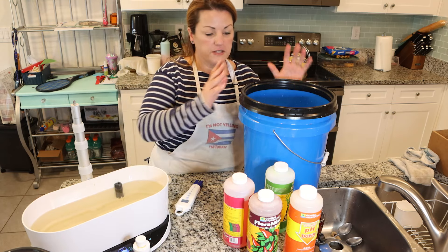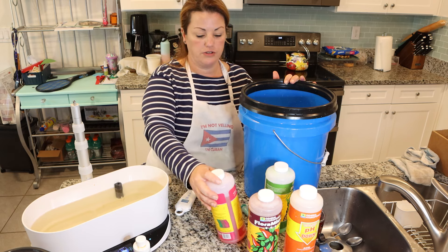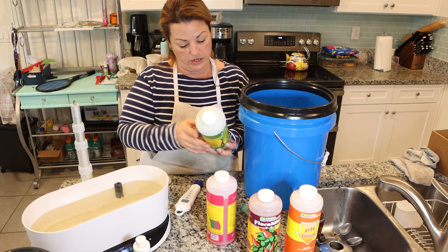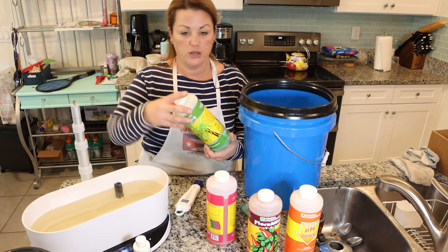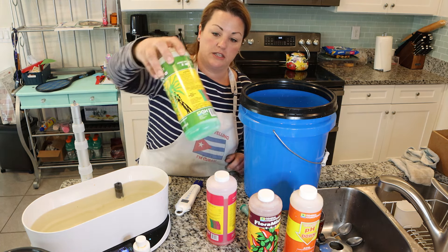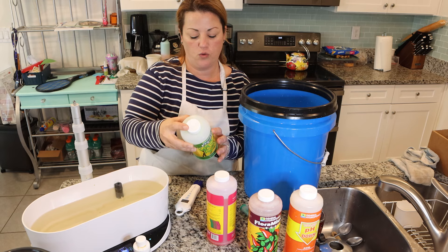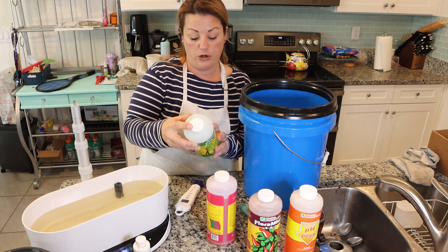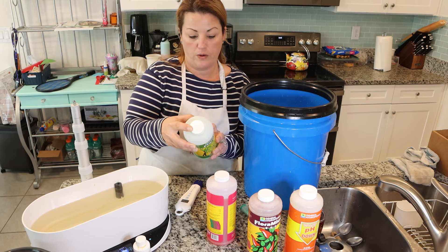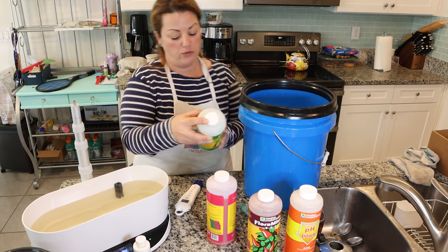I'm going to mix a bucket of tomato nutrients — these are for already established plants. I'm going to follow the feeding schedule on the back of the General Hydroponics line and use the one for aggressive vegetative growth. The feeding schedule on the back of the bottle is a really good starting point. It's got different variations for seedlings and cuttings, general purpose, aggressive vegetative growth, transition to bloom, and then a more aggressive blooming and ripening schedule.